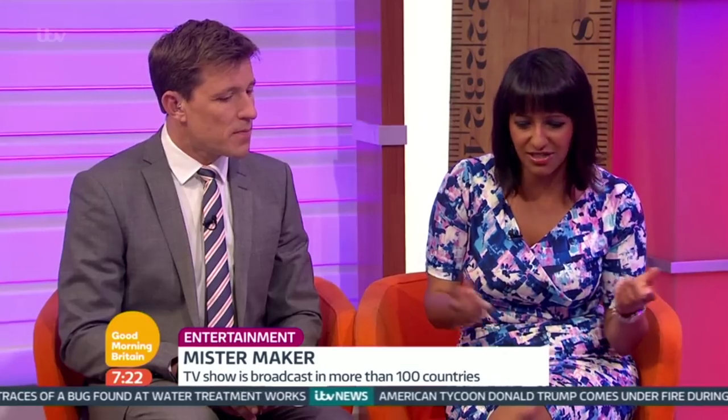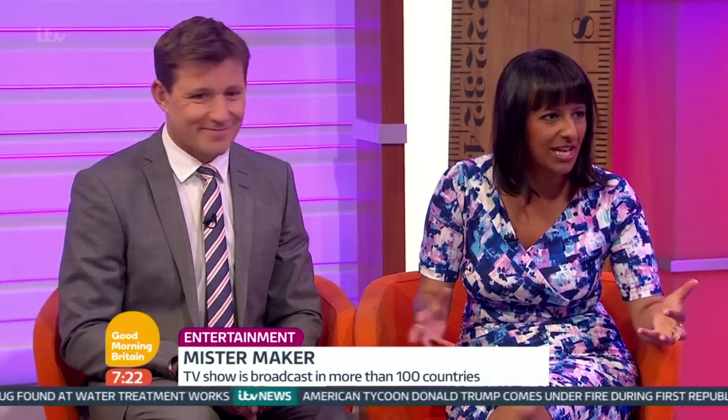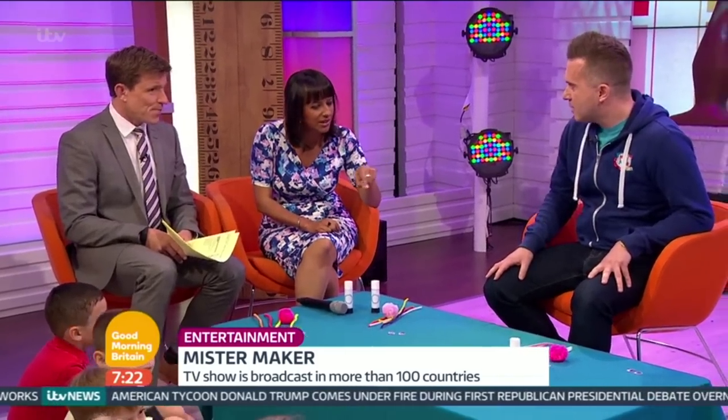So can you show us a bit? Because obviously it's the holidays, and you have bits and bobs hanging around in your house, various bits from school and things. So what have you got for us today that we're going to make? Well, we're going to make pom-pom bugs today.